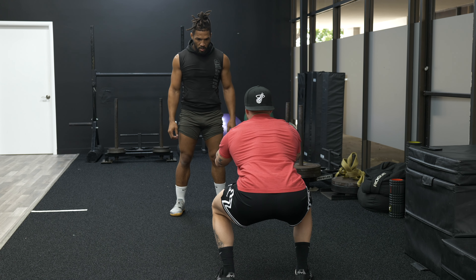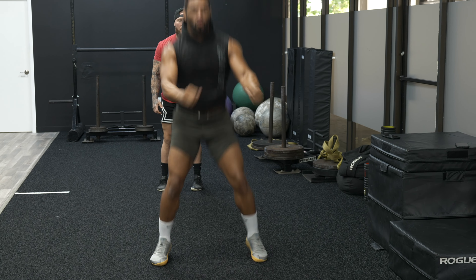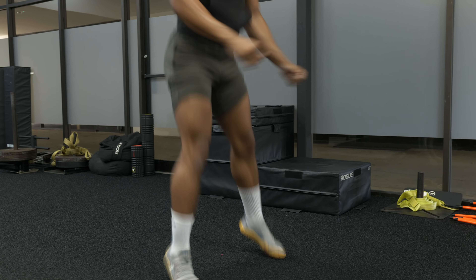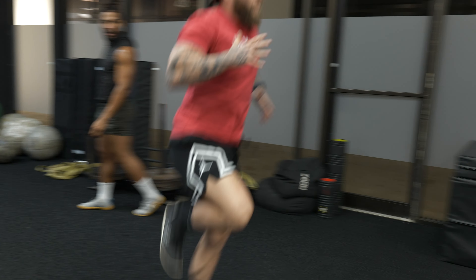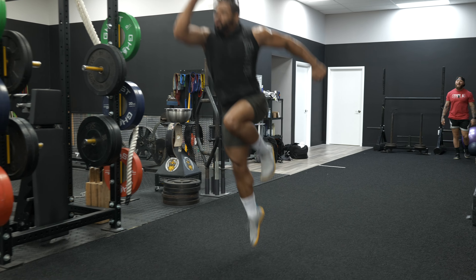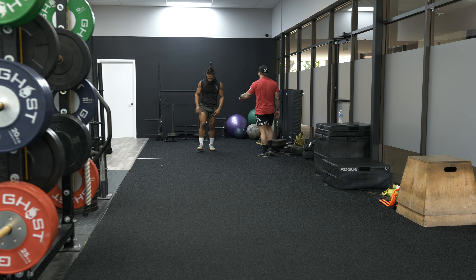You're going to go heel-toe extension, back down. Extension, back down. We're going to go up for height — almost like you're going to go dunk a basketball. You're jumping. Boom. Drop.